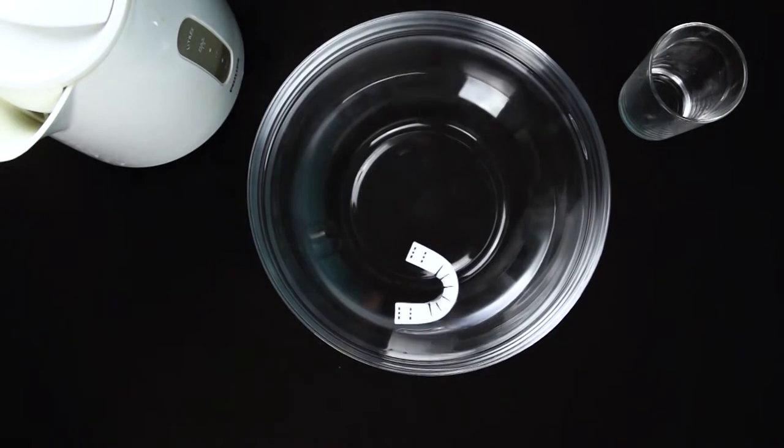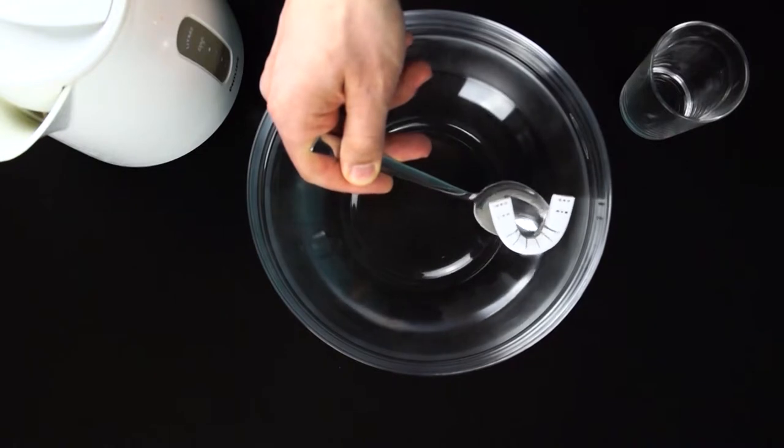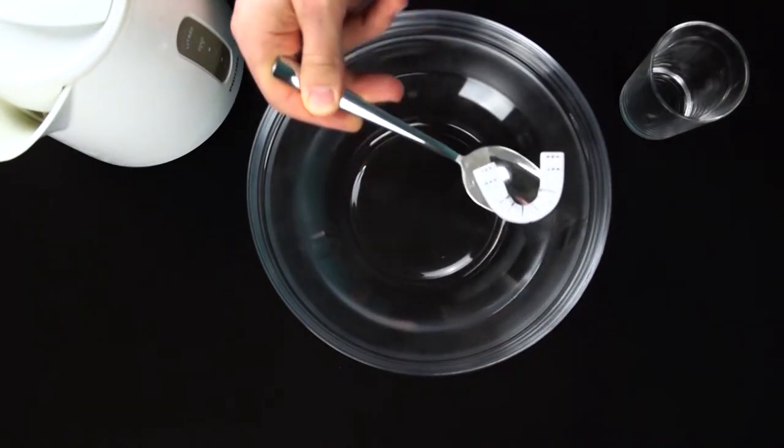Afterwards, carefully remove the dental guard from the bowl. Preferably use a spoon to slowly ease it out of the water from beneath. Make sure you drain all the hot water from the dental guard.